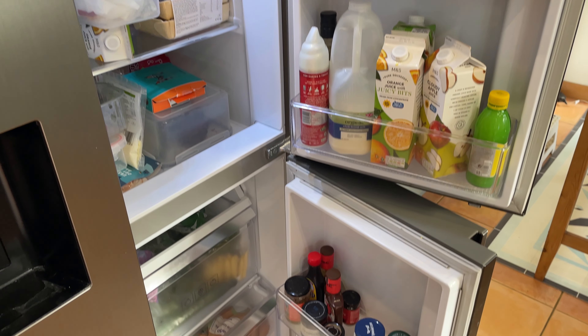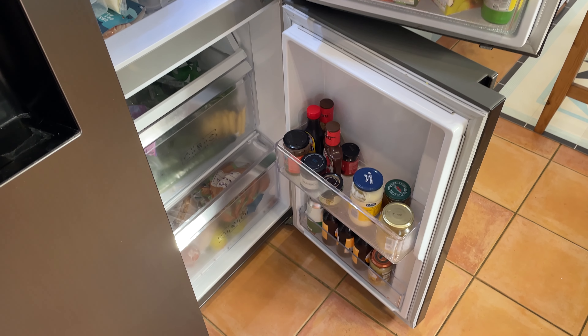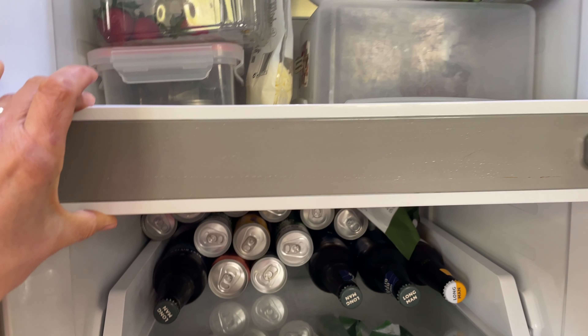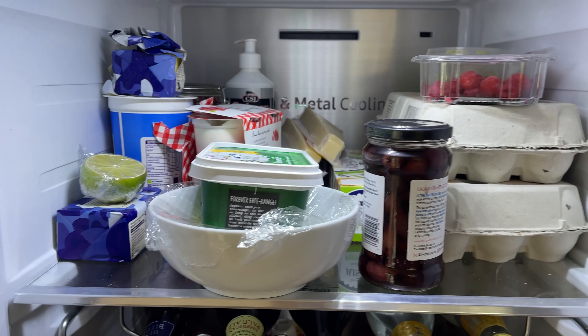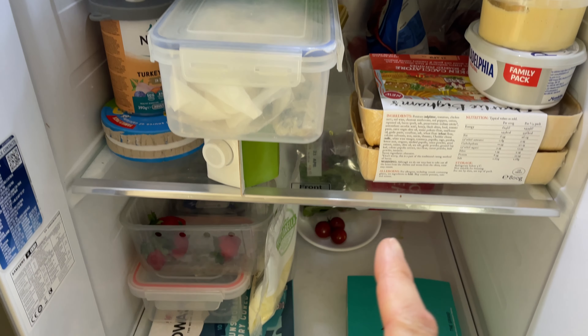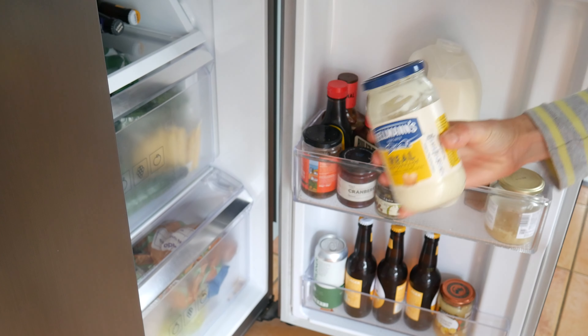There is a downside to having two compartments: you lose a little bit of space and flexibility because you have a solid bottom and a solid top halfway through the fridge. And if you live with someone who can never find things in the fridge — whether it's an adult or a child — you'll enter a whole other level of challenge, because they will swear blind there is absolutely definitely no mayonnaise in the fridge, having completely forgotten there is another section.